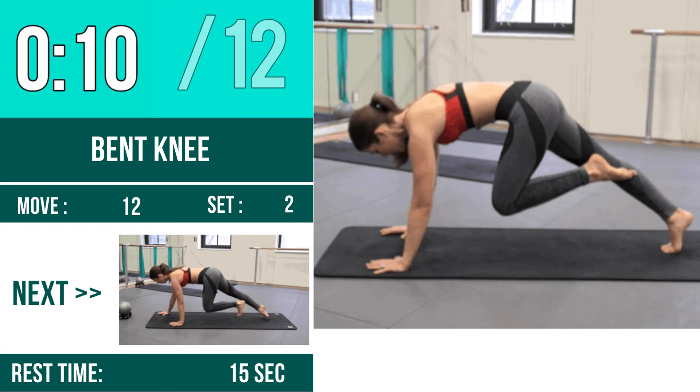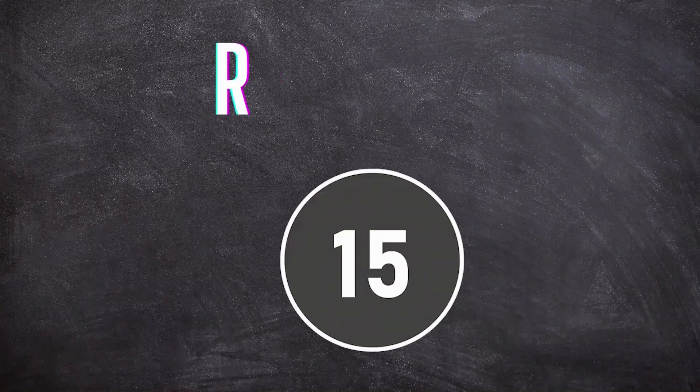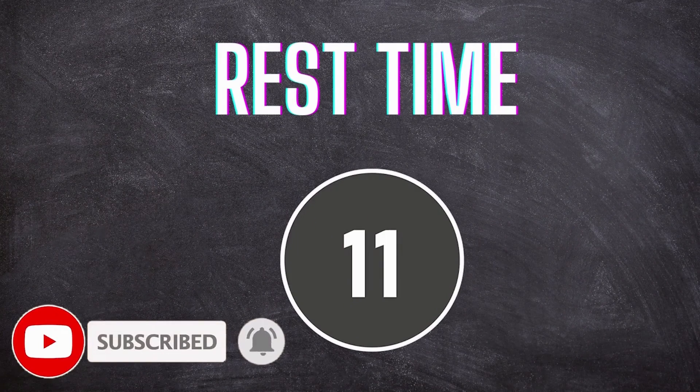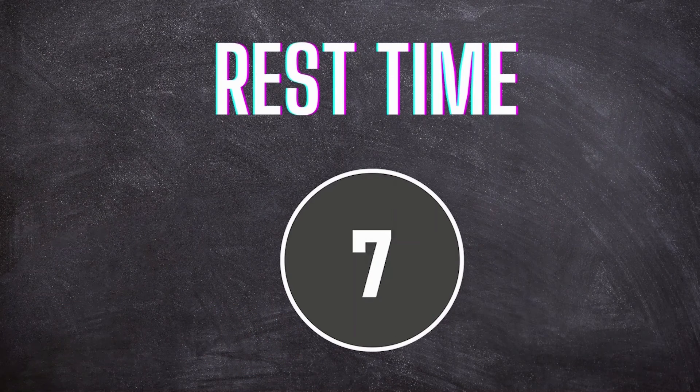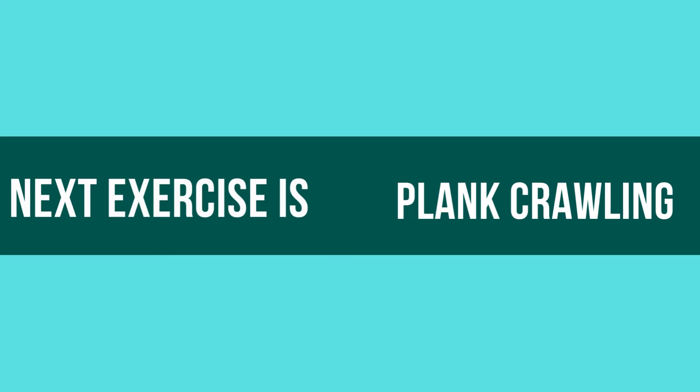12. Rest Time. Next Exercise is Plank Crawling. Let's Begin!